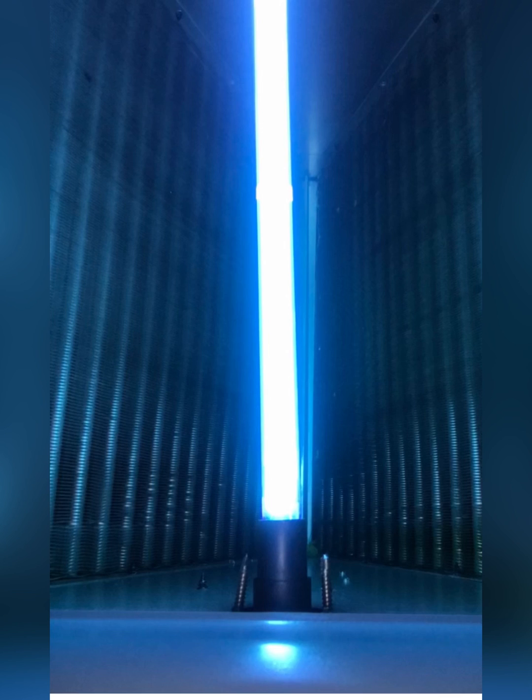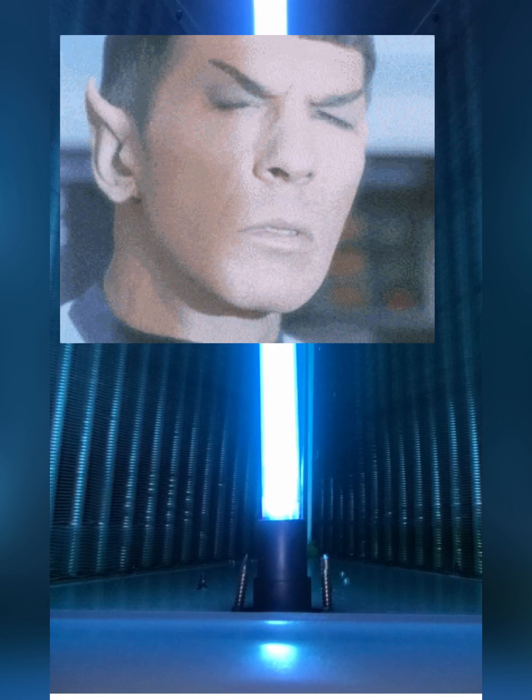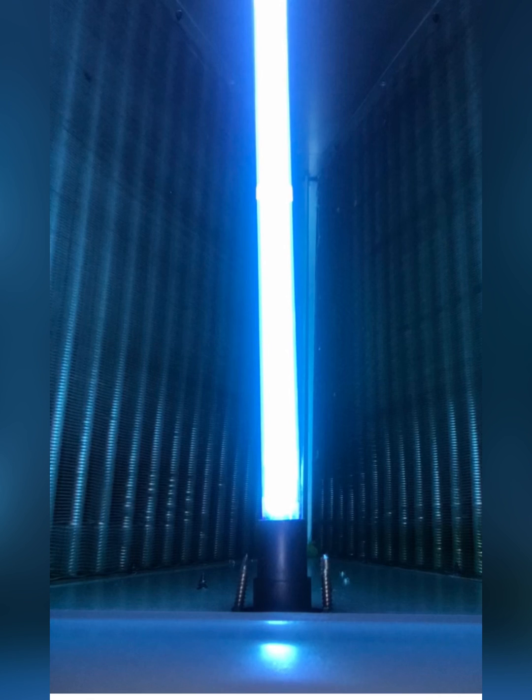I quickly learned to respect the ultraviolet light, and even though it looks like a regular light, it's not. It is actually emitting powerful UVC light that can kill microorganisms, mold, viruses, and just nasty things that build up in air conditioning coils over time.